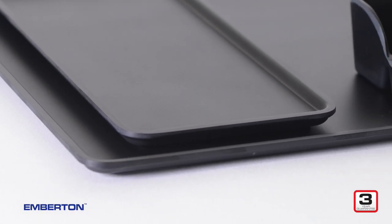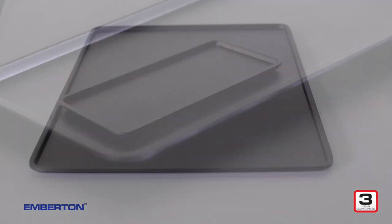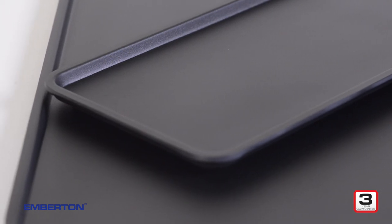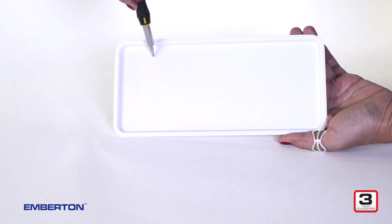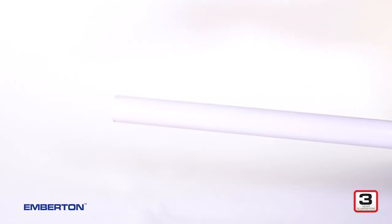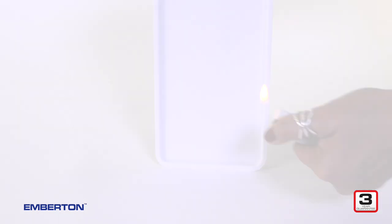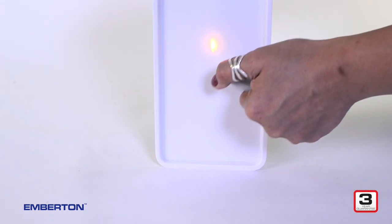All of the trays and holders in the Emberton Haywood Slate range are built using 100% melamine. The advantage of melamine is its resilience — it's incredibly hard to scratch, it's even harder to break, and it's even fireproof.